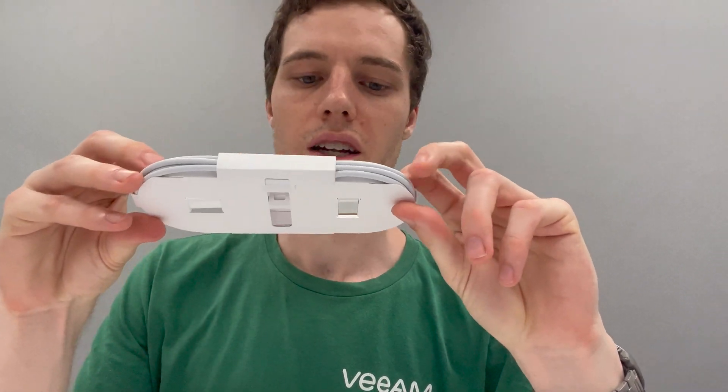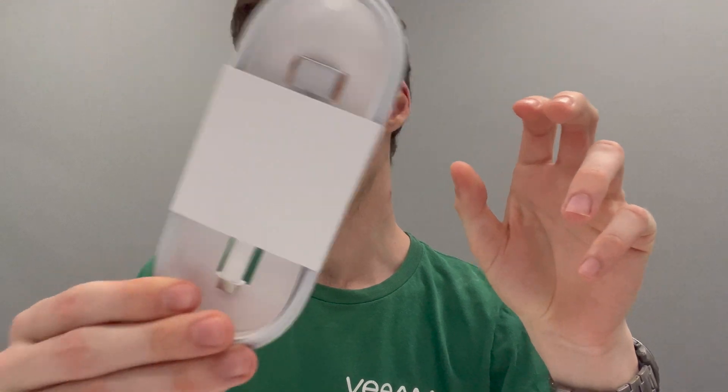We got a MagSafe charge cable. Because I got the silver one I get a silver charge cable, but if you get a black one you now get a black MagSafe connector, which is cool because the last M1 Mac didn't get that — you just got a silver one. We've also got the 140 watt USB-C power adapter, same as last year.